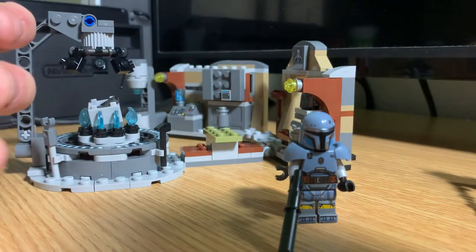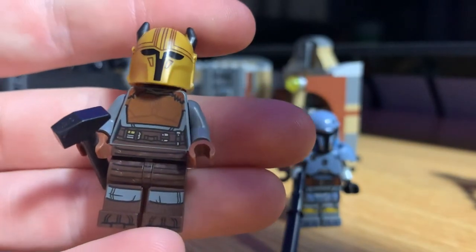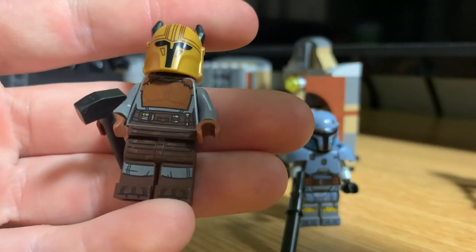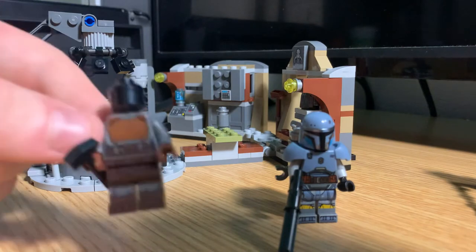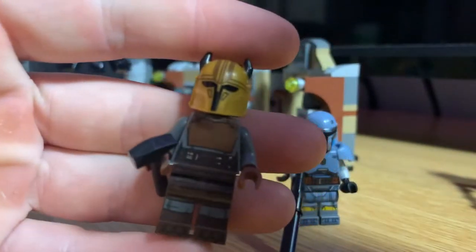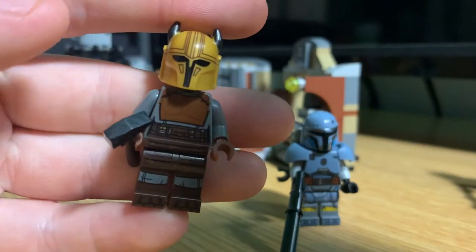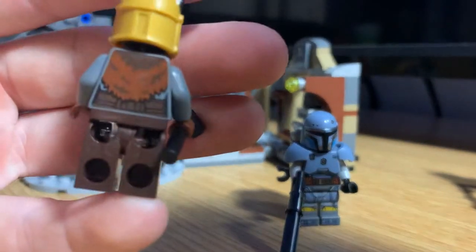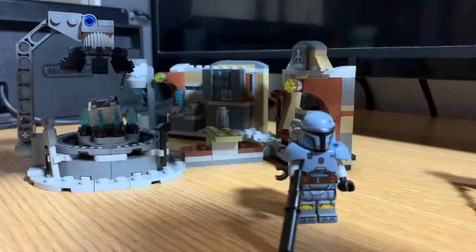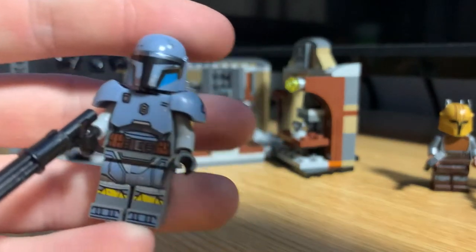Next figure is the Armorer, which is a brand new figure. People were really hating on this figure in pictures, but I personally think it looks really nice. Mando doesn't have a face — forgot to show that — and the Armorer uses the same head mold as Garff Saxon. The printing looks really nice, the helmet looks great, the horns could have been a little better, and it would have been nice to see that fur printed or done as a cloth piece, but that's okay.